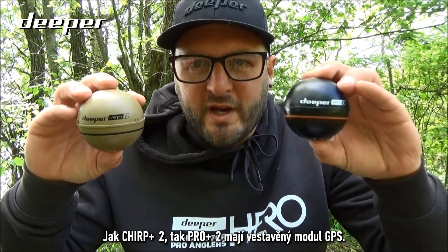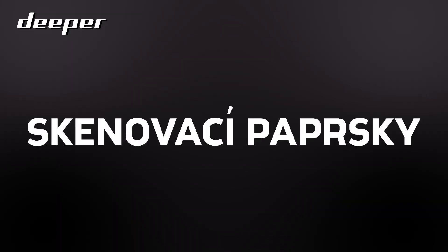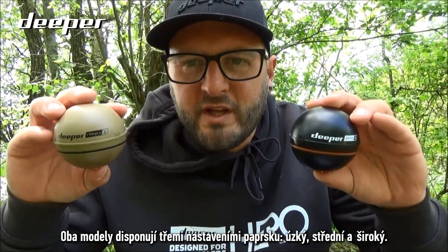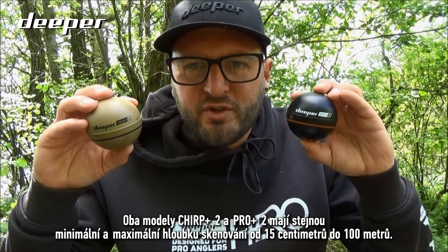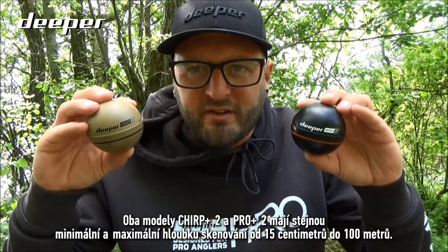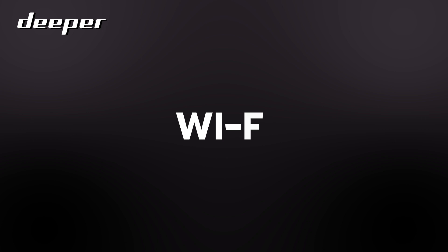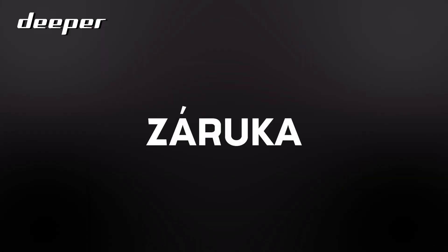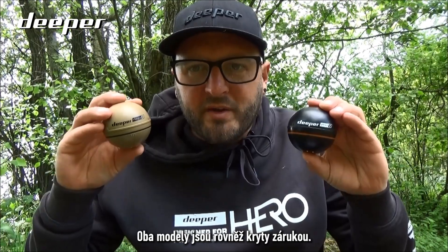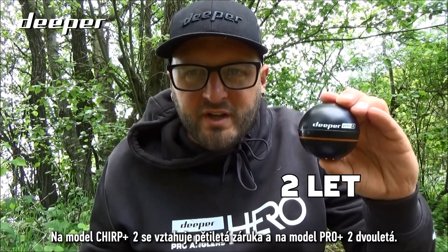Both the Chirp Plus 2 and the Pro Plus 2 have built-in GPS and both have three beam settings: narrow, medium, and wide. Both models share the same minimum and maximum scanning depths — from 15 centimeters to 100 meters — and both have built-in Wi-Fi connectivity. Both also come with a warranty: five years on the Chirp Plus 2 and two years on the Pro Plus 2.